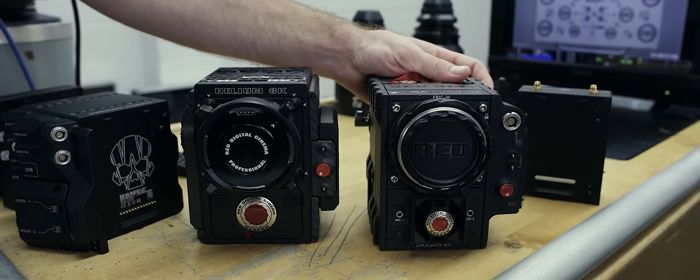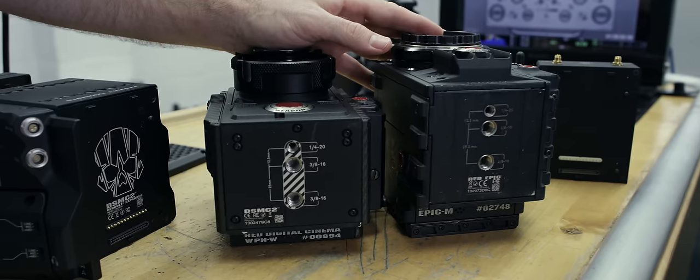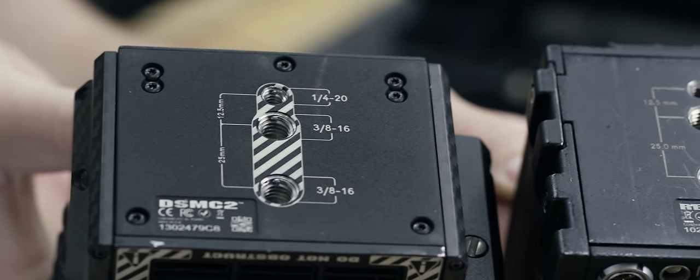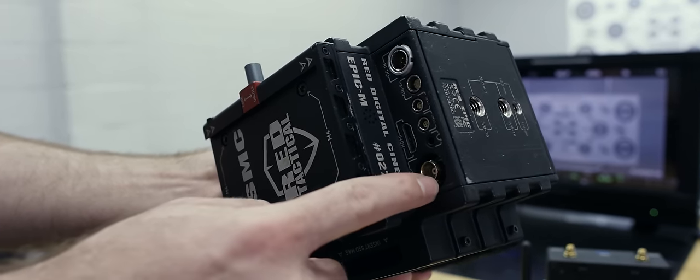Here is a DSMC1 body — Epic Dragon — and a DSMC2, like the state-of-the-art Weapon 8K Super 35 camera. The first thing I'm going to point out is that the bolt pattern on the bottom is exactly the same as the Epic Dragon: 2-38, 16s, and one quarter-20. It's also the exact same height from the bottom of the camera to the center of the sensor. This means that any plate-riser combo you use with the Epic will line up properly with any DSMC2 camera body.